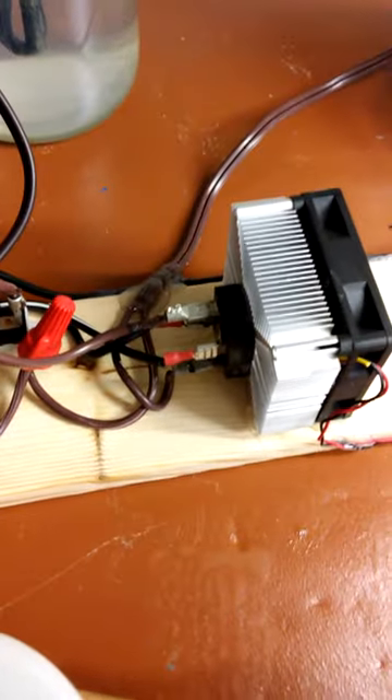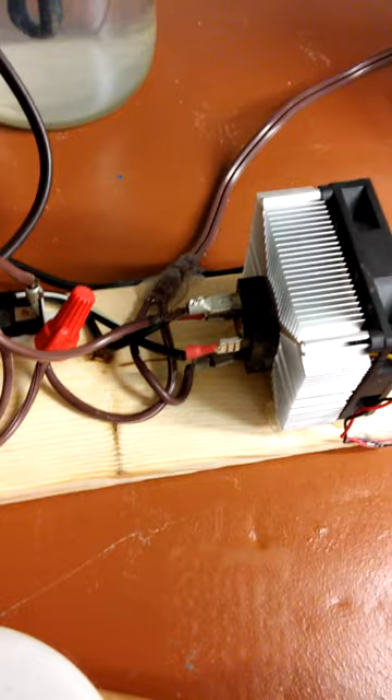Over here is my rectifier — 120 volts going in, 118 volts coming out DC.